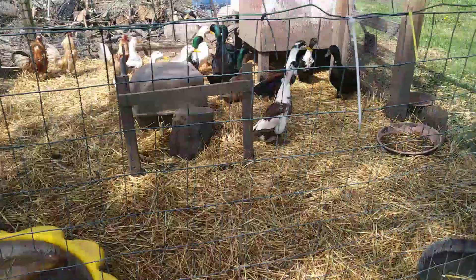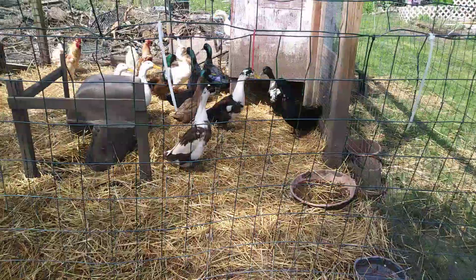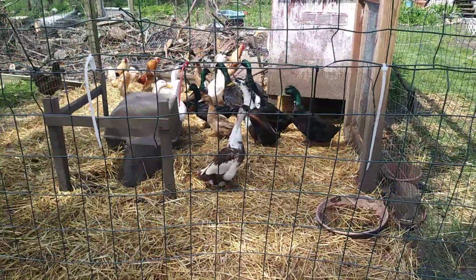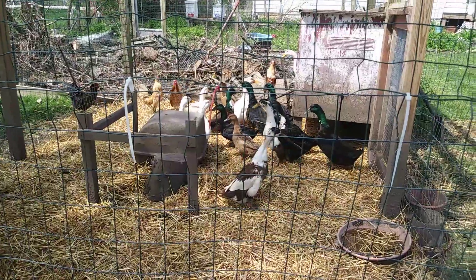Alright, my roosters are too loud so I'm going to talk to you guys later. Y'all have a great day. Get outside, plant something, have fun. Enjoy this great weather and I will talk to you later. Bye!